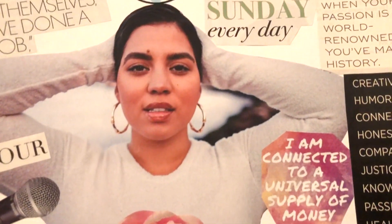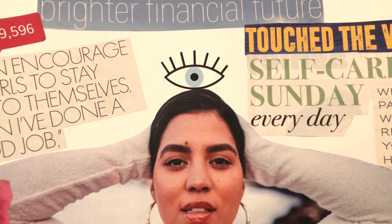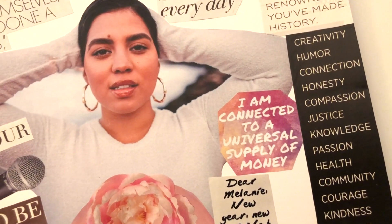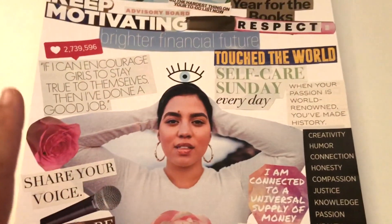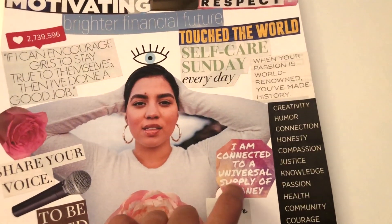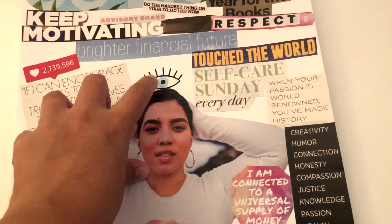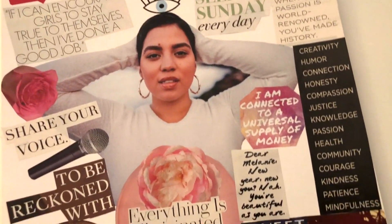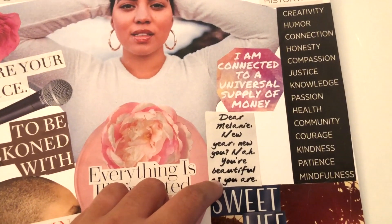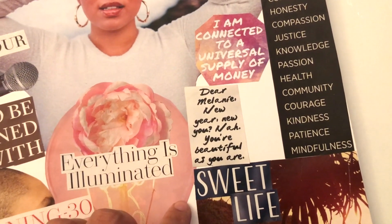I have a picture of myself in the center with an all-seeing, protecting third eye right above me, right on my crown chakra. I have 'I am connected to a universal supply of money' — this was something I had to print out because there wasn't anything money-related besides 'brighter financial future' that I found in magazines. I got this from my Pinterest, printed it out, and pasted it on my board. I also printed a protection and enlightenment image. There's also a customized section from Elle Magazine that says 'Dear Melanie, New Year, New You — you're beautiful as you are,' which is cool.